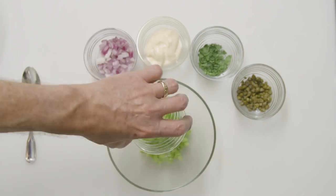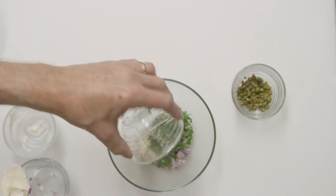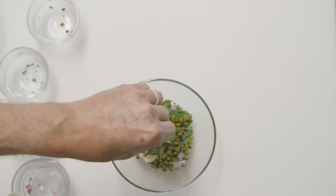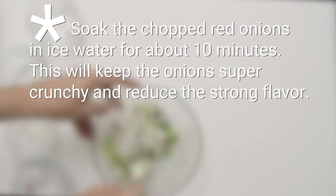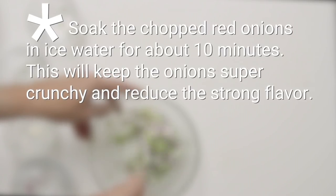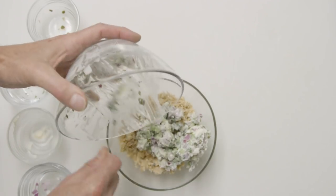Then in a separate bowl, combine the chopped celery, red onion, mayonnaise, flat leaf parsley, capers, and black pepper. Mix with a spoon until you've combined all the ingredients.